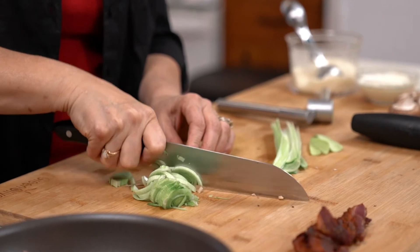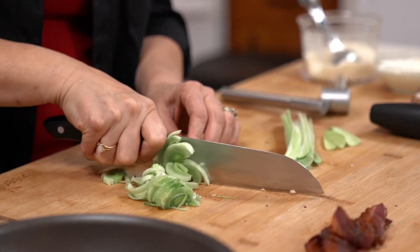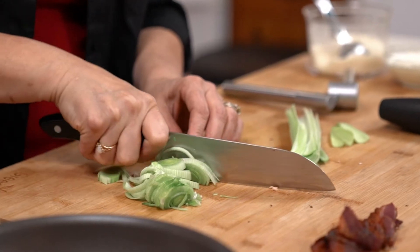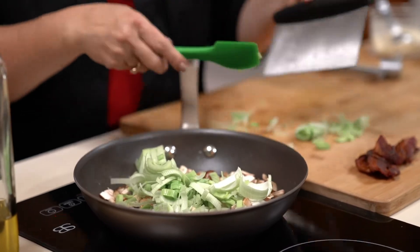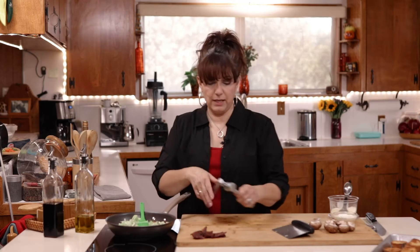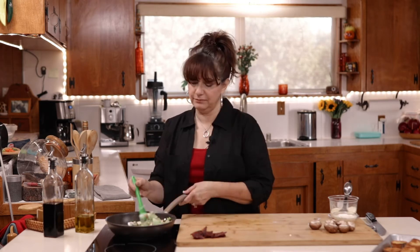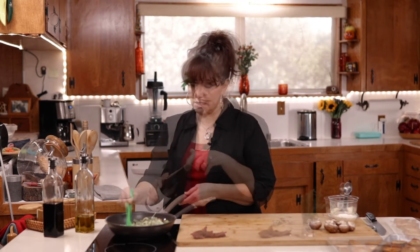This leek did have some dirt in there, so I did rinse it. You definitely want to make sure you pull back all the layers and make sure there's no sand in there. Now that my mushrooms are about halfway cooked, I've cut the leeks in very thin slices, so I'm just going to add those, and I'm also going to add two cloves of garlic. We just want to continue cooking until the leeks cook down, and it should take anywhere from three to five minutes.